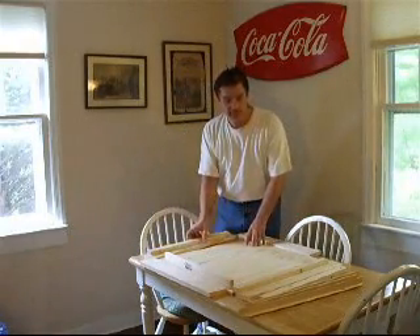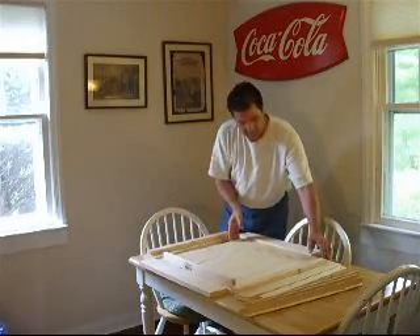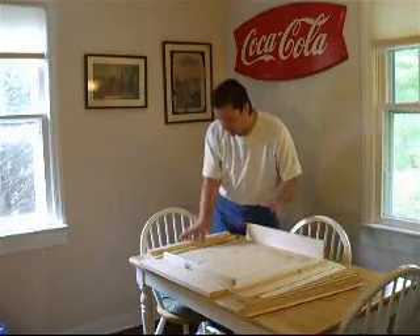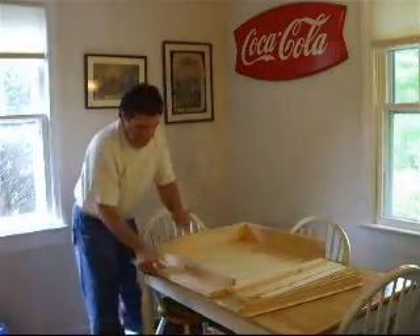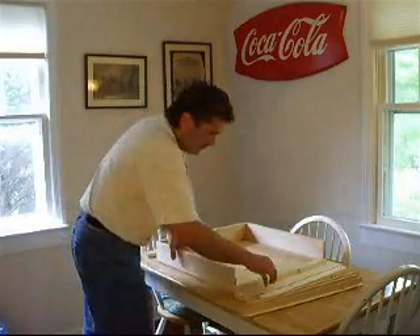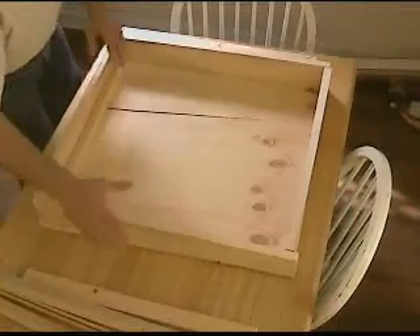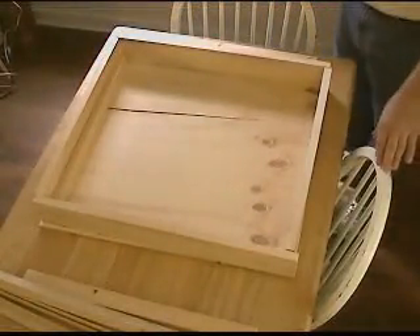There's a 24 inch by 24 inch square piece of plywood, and some 1x4 pine to create a box. The box measures about 3 and a half inches deep.